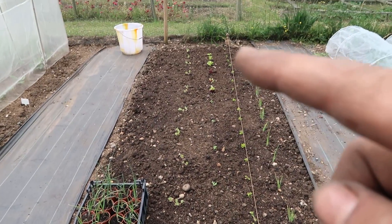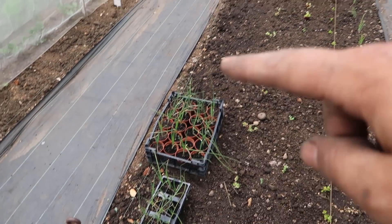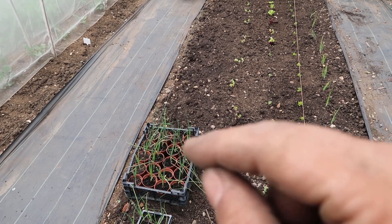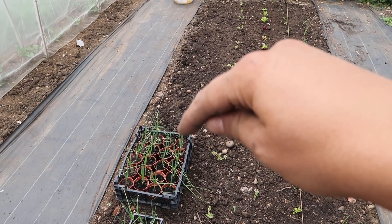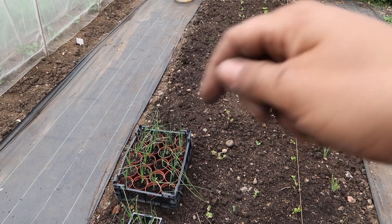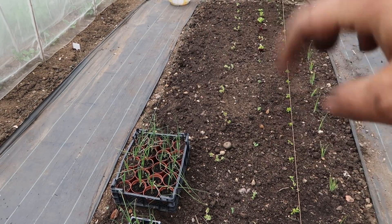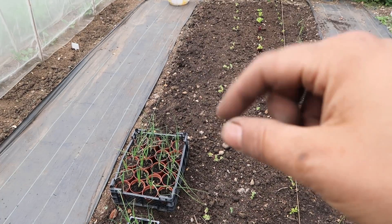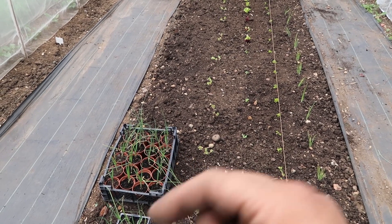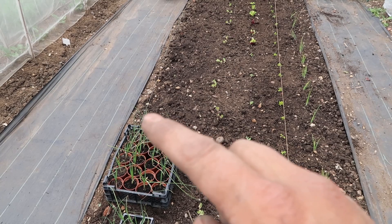I've finished planting up this bed now. My leeks here will go in a row along here once they get a little bit bigger - they're still a little bit too small. What I do is make a hole in the soil, drop the leek in with its roots, water the hole back in, and leave it without soil around it so that it develops that nice white stem. I wait till they're about the thickness of a pencil - they're almost there, they just need to grow a little bit more.